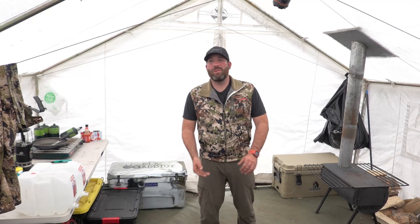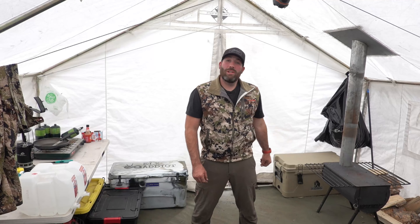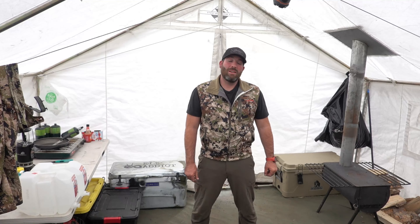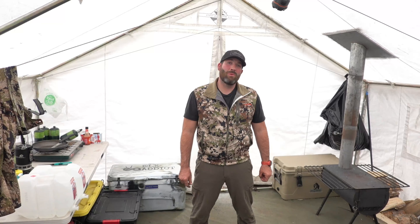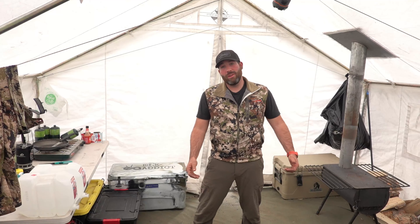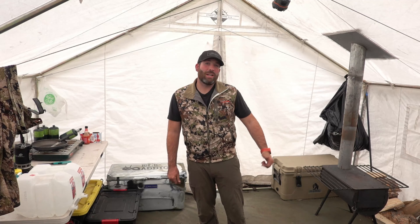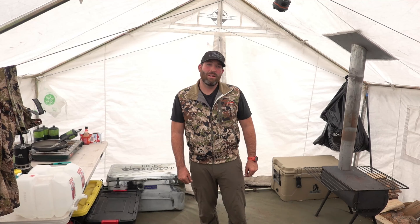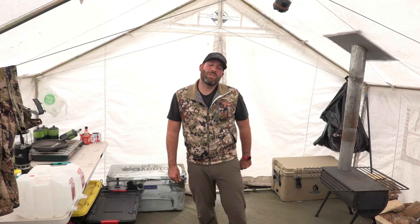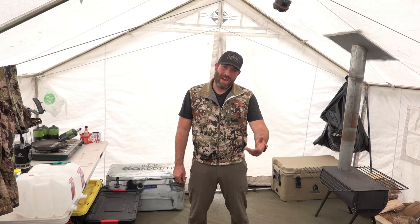Thanks for watching our review of the 13x13 Elk Mountain tent. We've really enjoyed using it this season — it's kept us warm and dry and certainly made hunting up here in inclement weather much more enjoyable. If you're in the market for a high-quality wall tent, definitely check out Elk Mountain Tents. Thanks for watching and be sure to check out our other videos on the Elk Addicts channel. Have a great day.